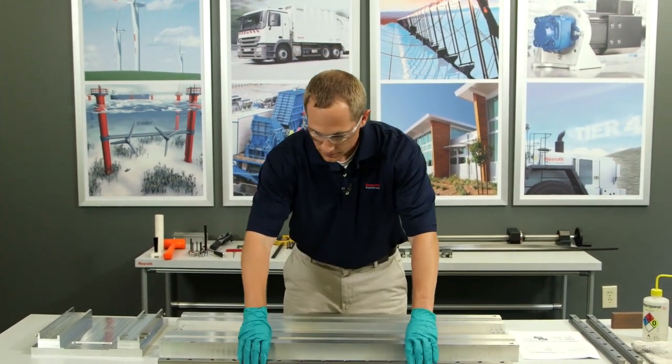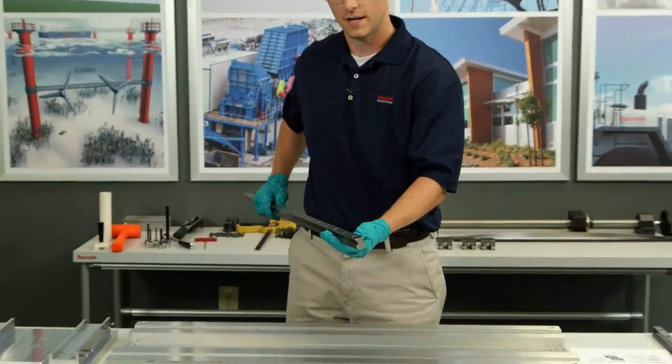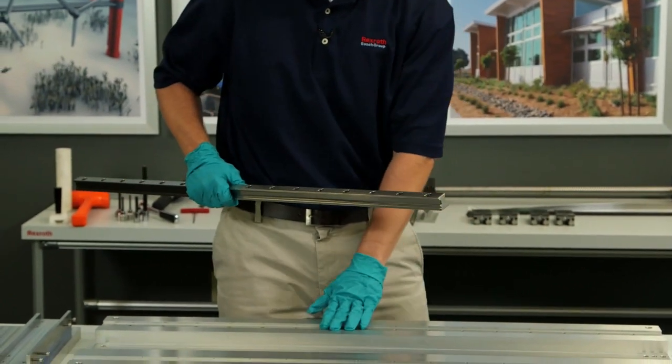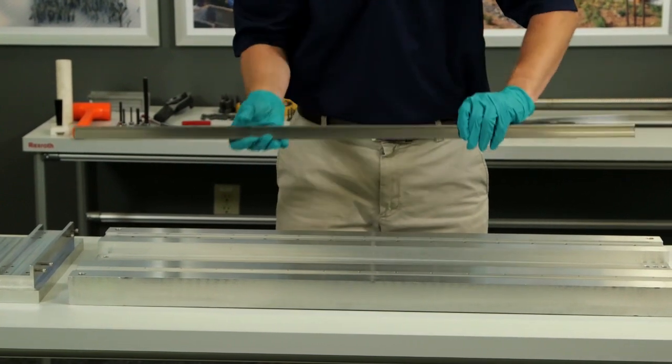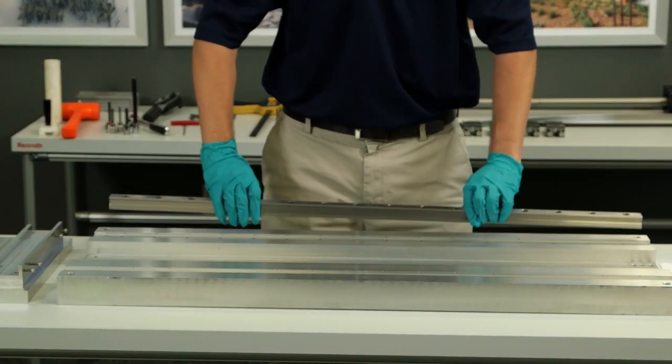Now I'm going to take my rail. One of the things about our ball rail is that on both sides it has a reference edge. I'm going to start with my master side first. It doesn't matter if I orient the ball rail this way or flip it around — both ways will be correct because I have a reference edge on both sides of my rail.